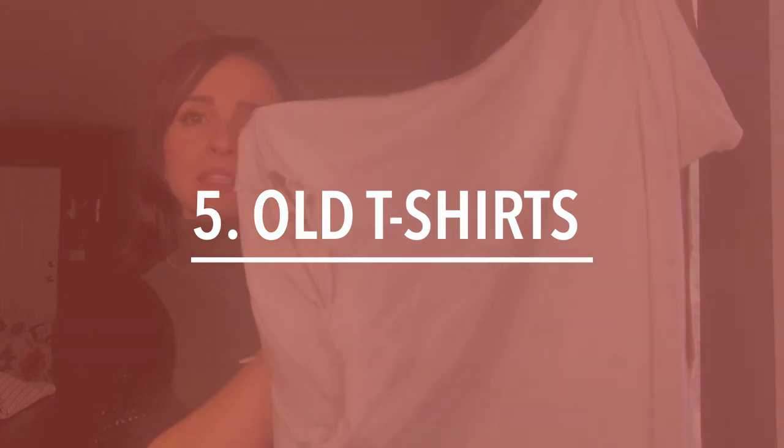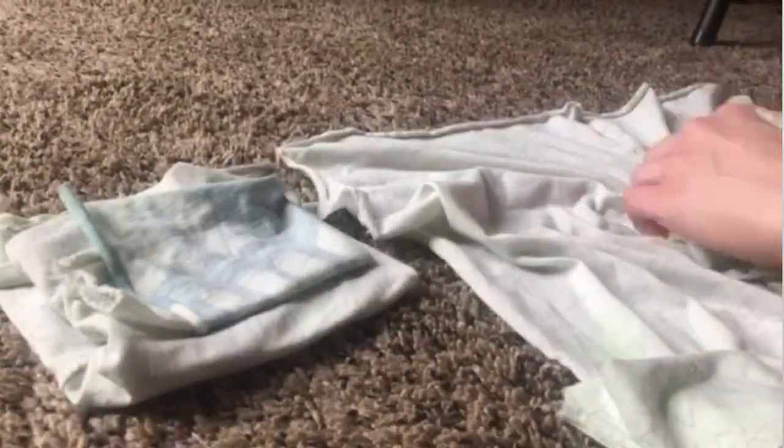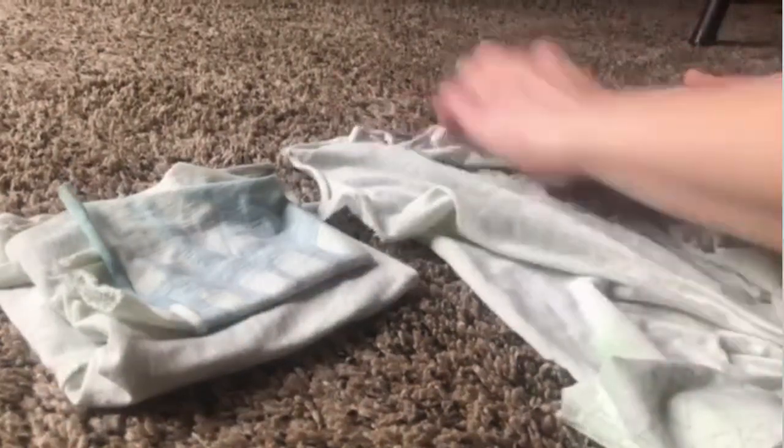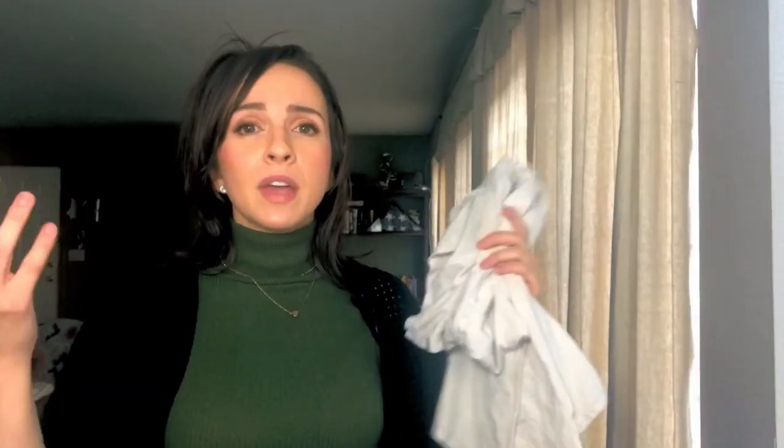The fifth thing is old t-shirts. Just cut them up into pieces of rags. I use microfiber cloths for all my other cleaning, except in the bathroom where these come in handy. I don't feel bad throwing them out once they get too gross, and they're super easy to bleach in the washer. If your old t-shirts have holes or are beyond repair, turn them into cleaning rags.